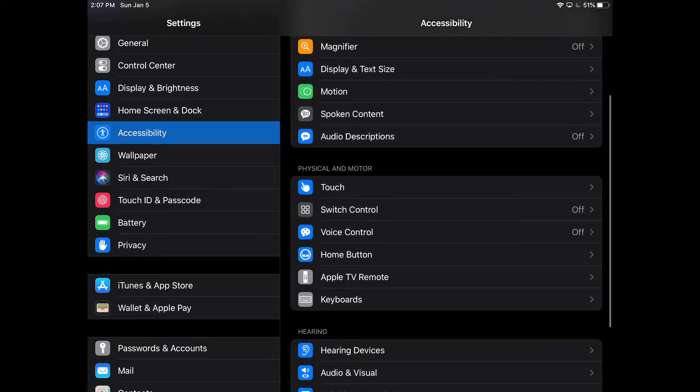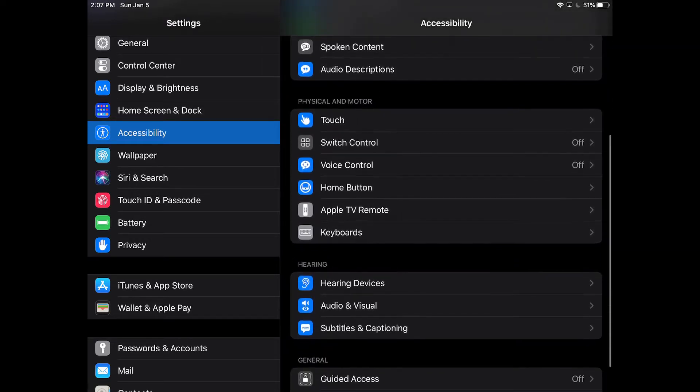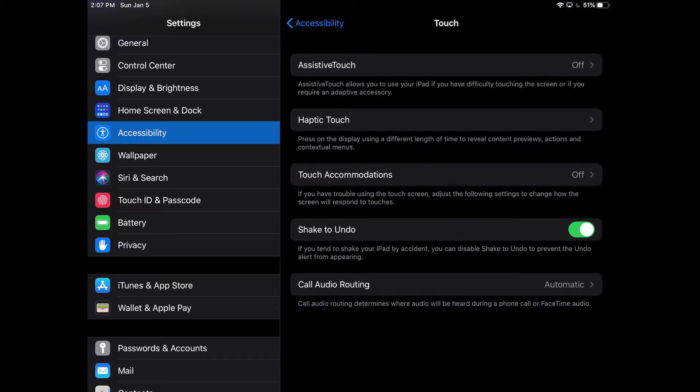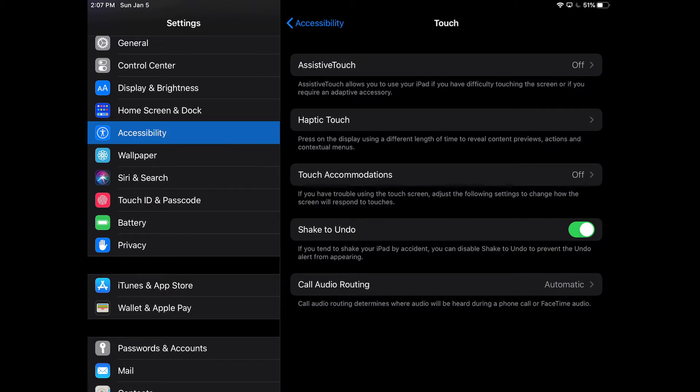Now here we have Touch — under Physical and Motor you're going to select Touch. And then we're going to turn on Assistive Touch. Press that to on and you'll see a dot just appeared in the middle of the screen.